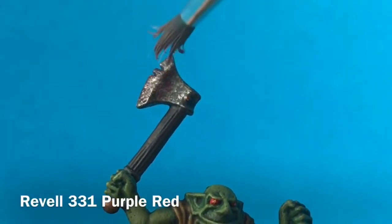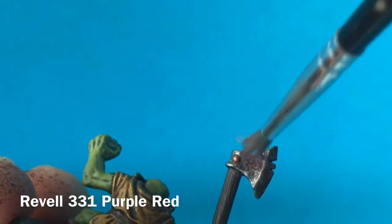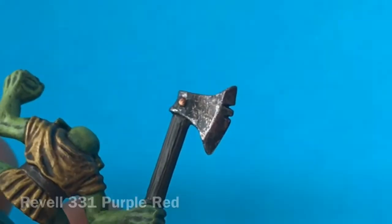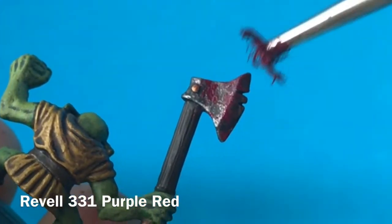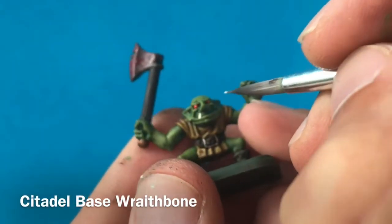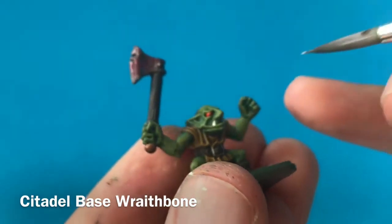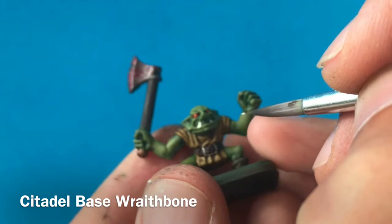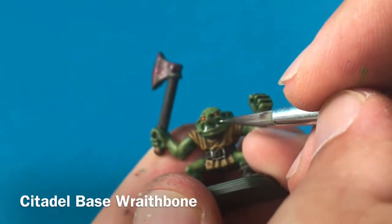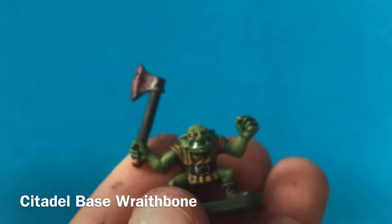I'm going to grunge up this axe now, make it look like it's really been used for chopping flesh. So I'm stippling on a thin glaze of this purple-red. Once that's dry, I'm then going to use a non-watered-down version to stipple that on, to get some more clotted blood on there. Now technically that's all the sculpted detail painted. But to add a bit more individuality to my goblins, I like to give them teeth. I really love this underbite — it gives so much personality. And you can really bring that out more by adding teeth in as well, and by giving each goblin different numbers and different teeth placements, you can really make them individual.